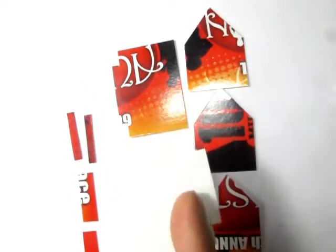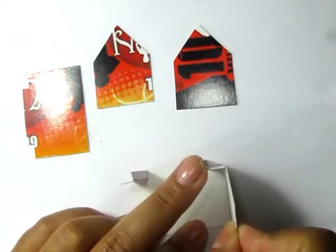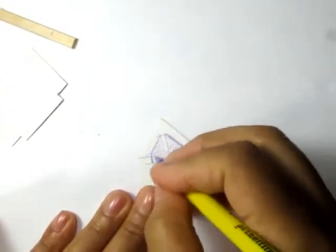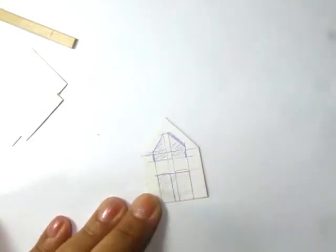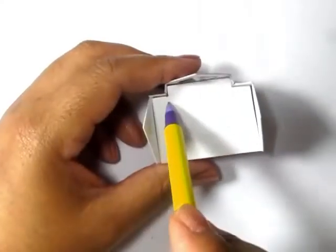Glue all the pieces together except for any pieces where you're going to put in windows or doors. Go ahead and mark out where you want your windows and cut those out using an exacto knife. If you have some plastic packaging you can use that to put in place as windows or doors. Mine is going to be a slightly modernized log cabin with glass sliding doors as opposed to wooden doors.